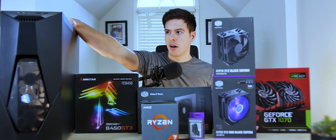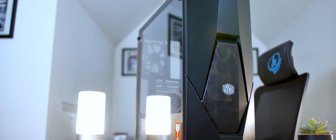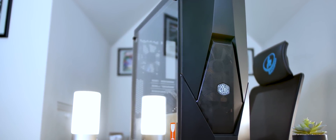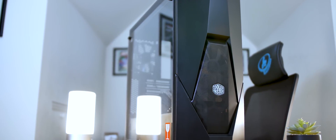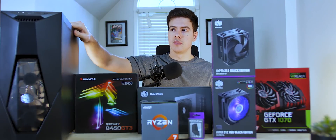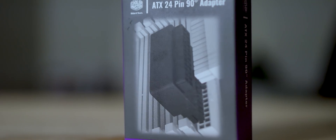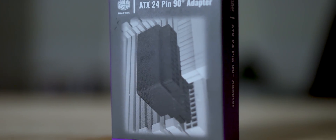Next we've got the Masterbox K500, which is a $75 case that comes with three fans, two of which are RGB. You've also got tempered glass and mesh airflow from the top and front, which is really nice to see. For $75, this is going to be a pretty complete case. We also got a 24-pin angle connector from Cooler Master — I'm not including this in the overall price of the build, but it's a nice 90-degree connector to make installing your 24-pin cable easier.